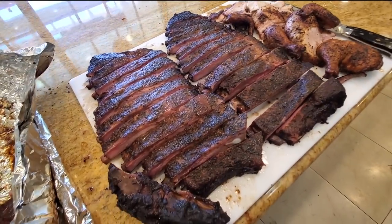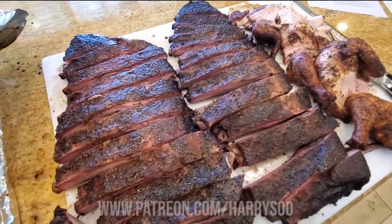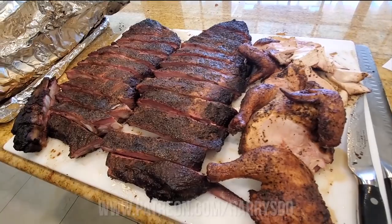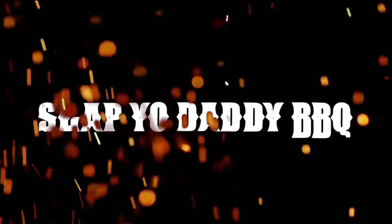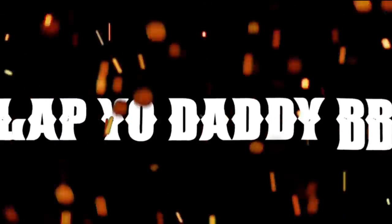I want to give a shout out to all my Patreons who have been supporting my channel — we have a lot of content coming, including Zoom classes, Q&A sessions, behind the scenes content, and a lot of virtual classes. Please check out my website and patreon.com/HarrySoo for more information. I'll see you next time.